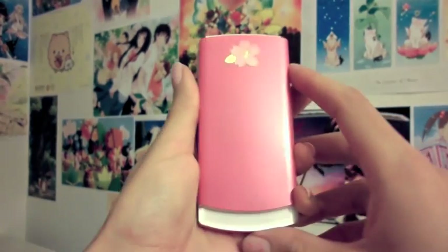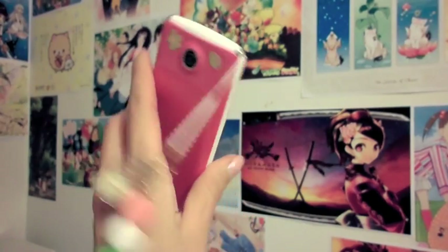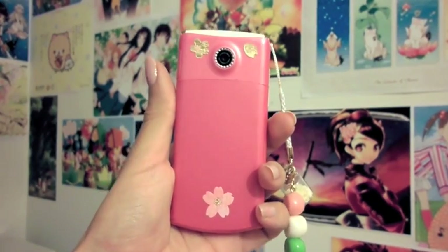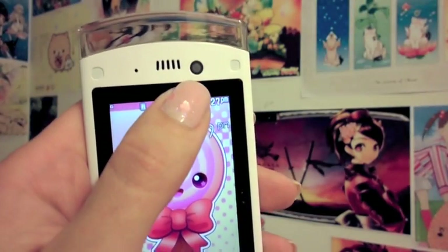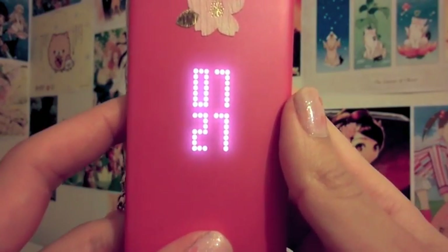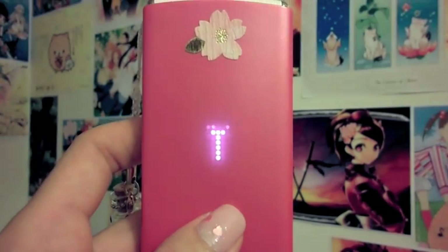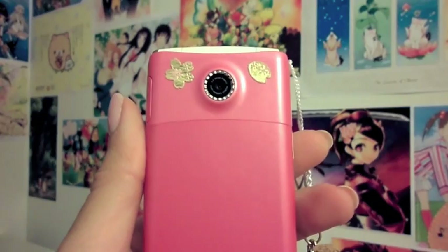This is my new cell phone, the LG GD 580 Lollipop. First of all, it has a 1.3 megapixel camera in the front for self pictures. It also has a beautiful front display — what they call front lighting — in which you can create tons of designs. Right now I just have it set to this one, but you can have random ones which I'll explain later.